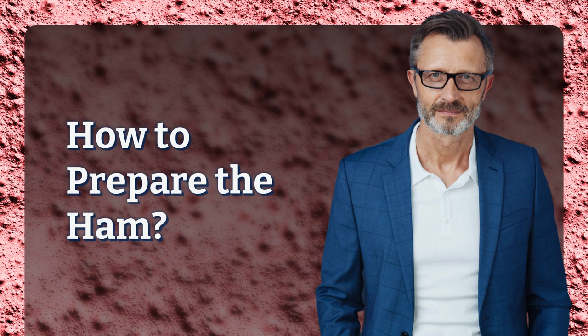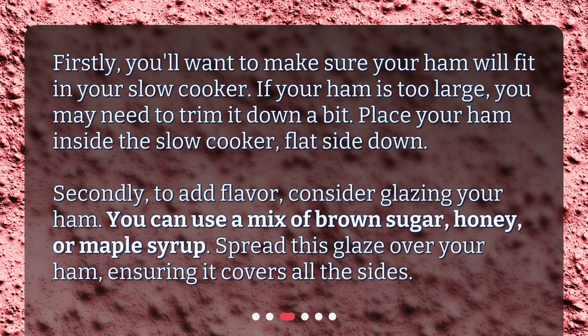How to prepare the ham? Firstly, you'll want to make sure your ham will fit in your slow cooker. If your ham is too large, you may need to trim it down a bit. Place your ham inside the slow cooker, flat side down. Secondly, to add flavor, consider glazing your ham. You can use a mix of brown sugar, honey, or maple syrup. Spread this glaze over your ham, ensuring it covers all the sides.